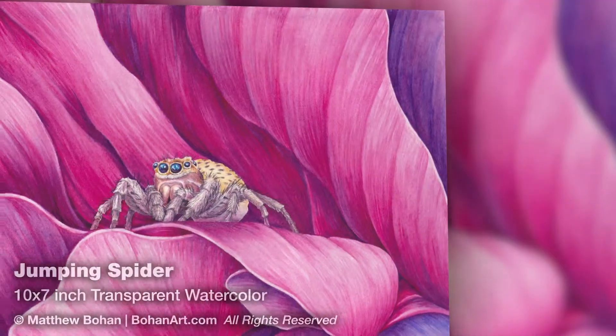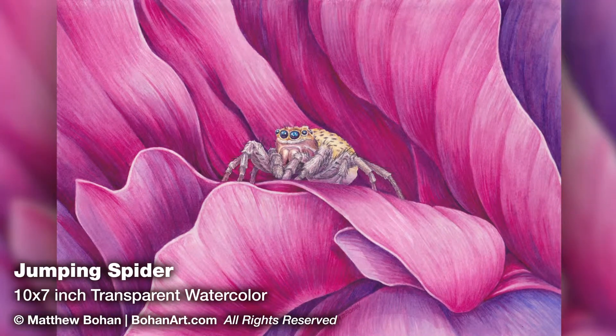So there you go — a 10 by 7 inch transparent watercolor. Thanks for watching. If you get a chance, have a peek at the blog or leave a comment.